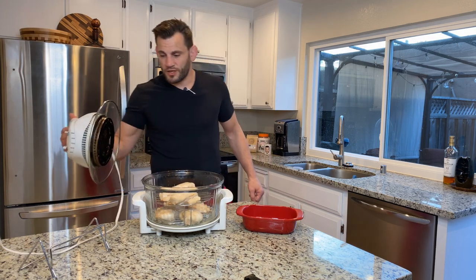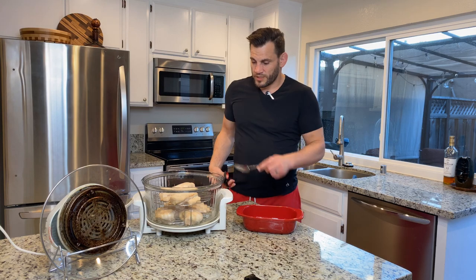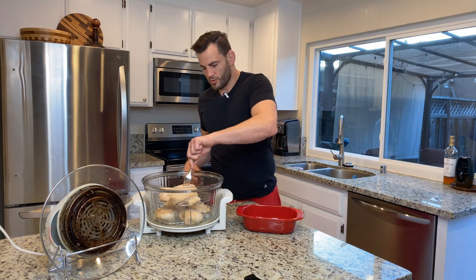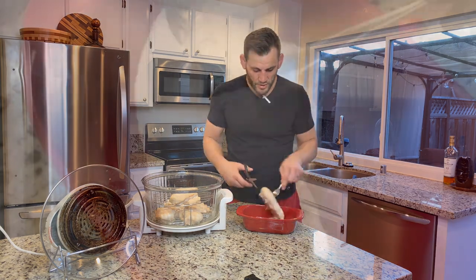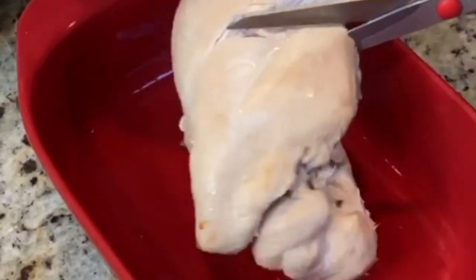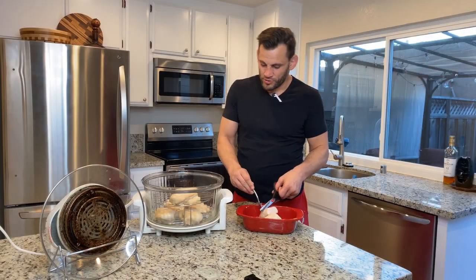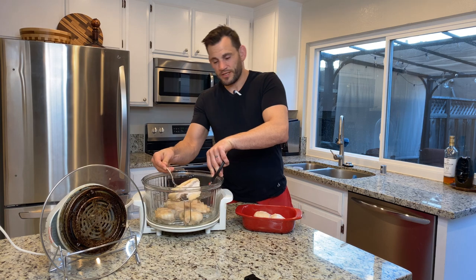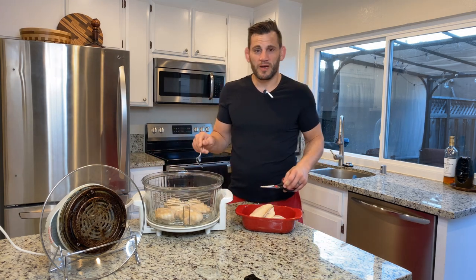Donezo — chicken is done. Take the lid off, put it in the nice little rack, and we'll take a piece of chicken out. So juicy. We can cut it open and take a look. Nice, juicy, succulent chicken breast. Get yourself one of these Oyama bad boys and enjoy.